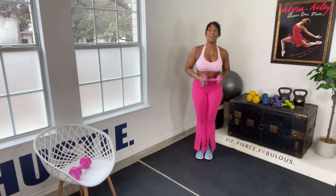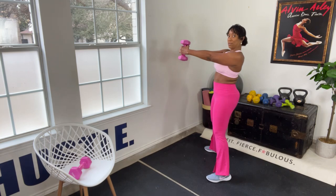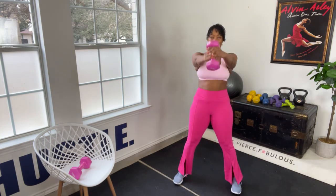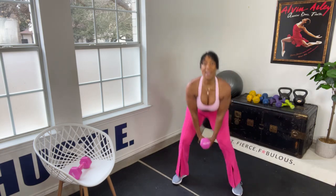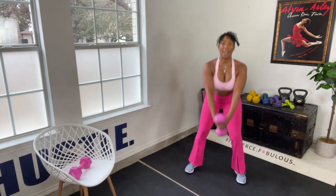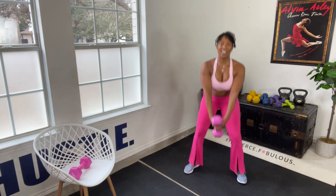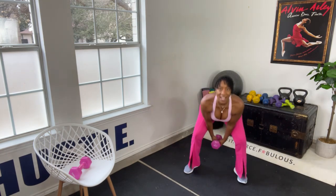Now we're going to do some squats with shoulder lifts. Turn the weight this way, feet apart, drop it down. You're going to drop down into a squat, come up and squeeze your body forward — sit your butt back, hinge your hips forward like a kettlebell. Feet are parallel, keep your head up, don't look down, look at me. Sit back, hinge your hips forward, squeeze it. Counting down from 10 — 10, 9, 8, 7, 6, 5, 4, 3, 2, and 1.